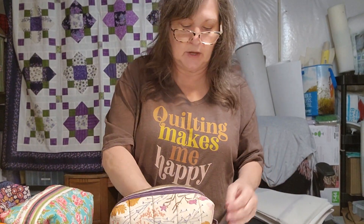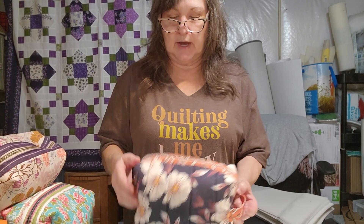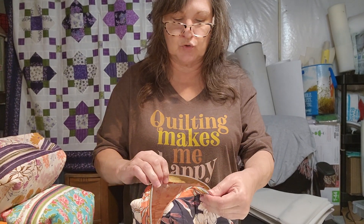I apologize if you hear a whiny dog in the background — my daughter's not home, it's just me and the dog, and Emmy doesn't like it when Cassie and Jim aren't home. Anyway, back to the bags. Number nine is blue large floral. It's a real pretty blue in that soft, silky-feeling fabric. The zipper is silver with a neutral silver tape. The inside is that same soft pink. Number nine, blue large floral.